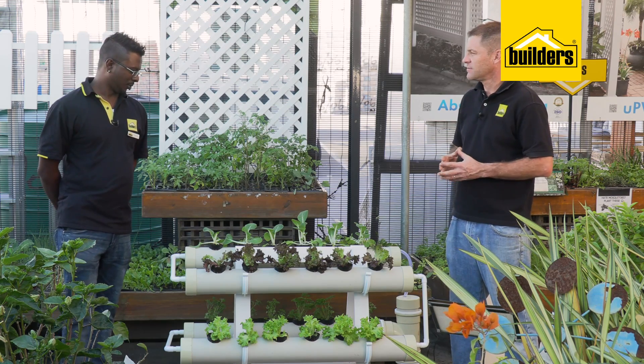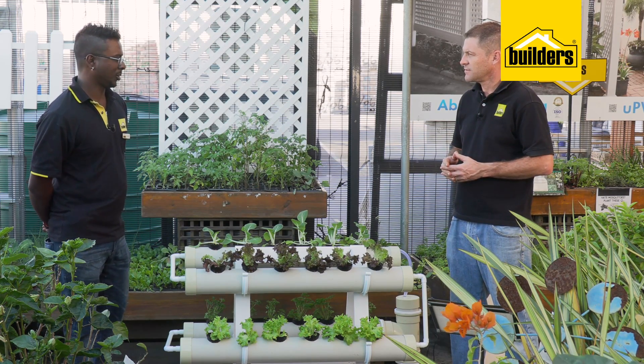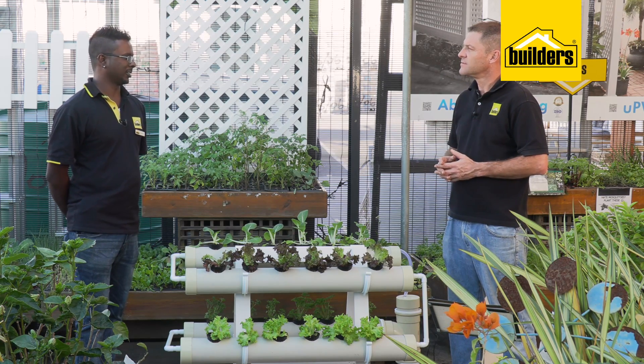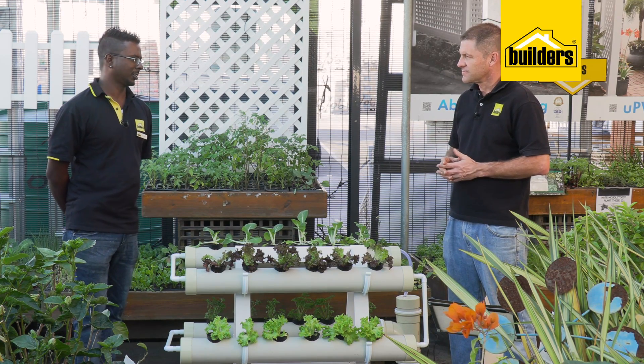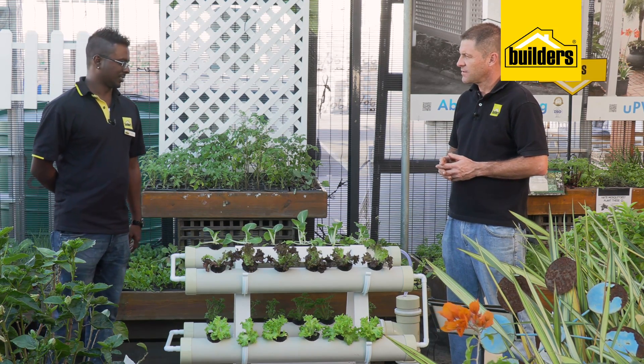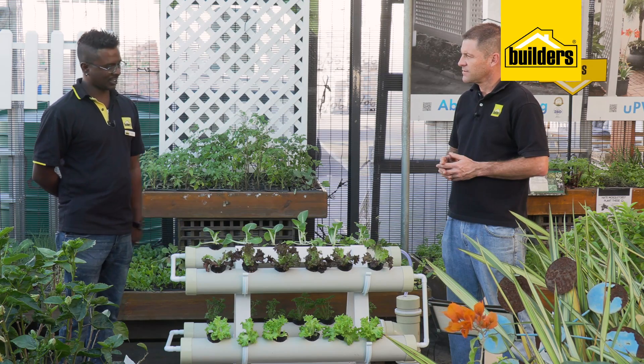My main inspiration for building this was the fact that I don't have a garden. Where I live there's no soil — it's paved in the front and paved in the back — and I found this was the best way in terms of saving space and having the vegetables and herbs that I need. So I've done all the shopping we need, let's head back to the workshop and show you how to build this.